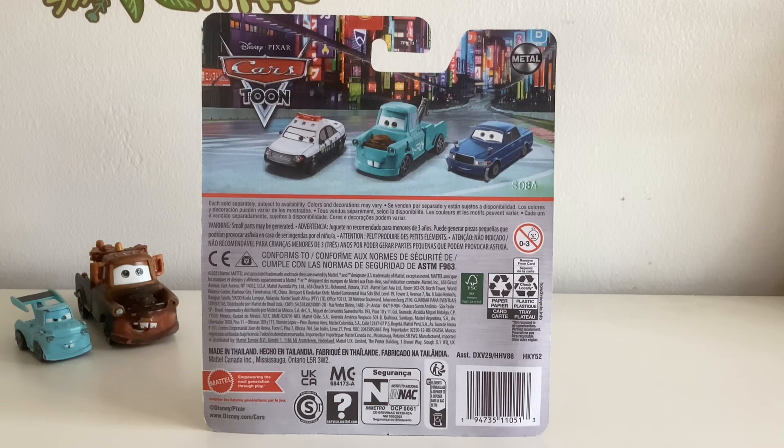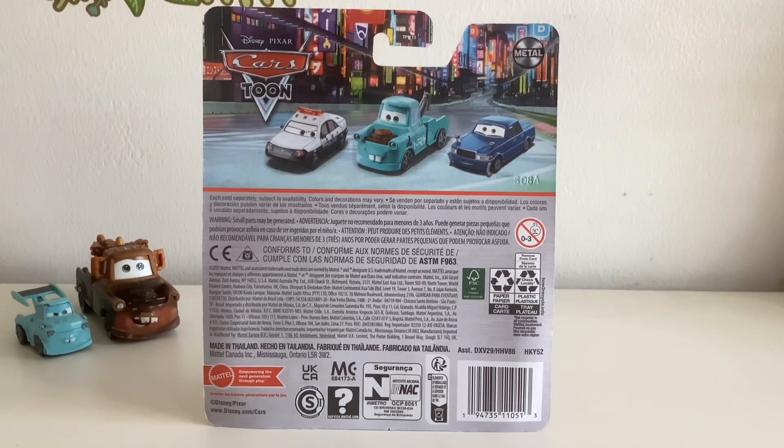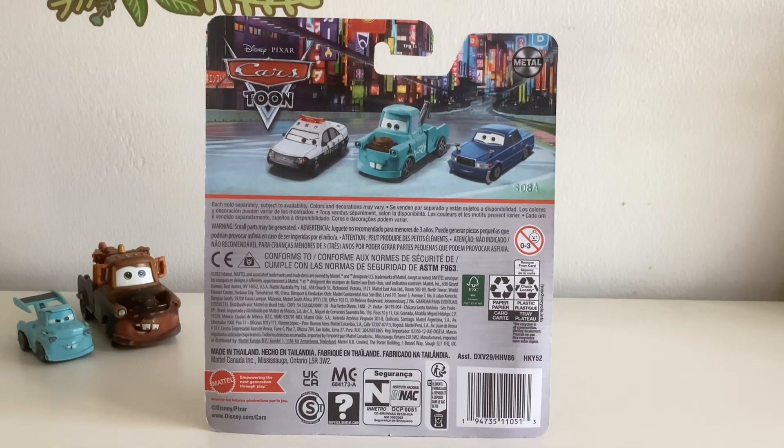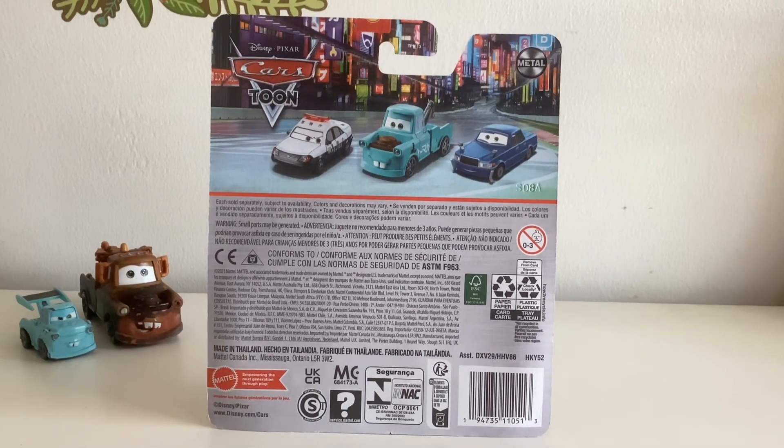In the back you can see Patoka, Drift Predimeter, Ido San himself, the Mattel logo, the Tokyo background, and a lot of legal information — made in Thailand.